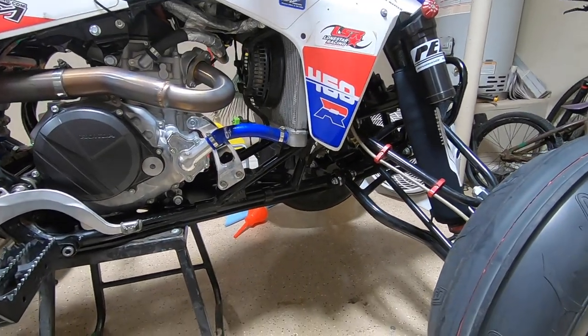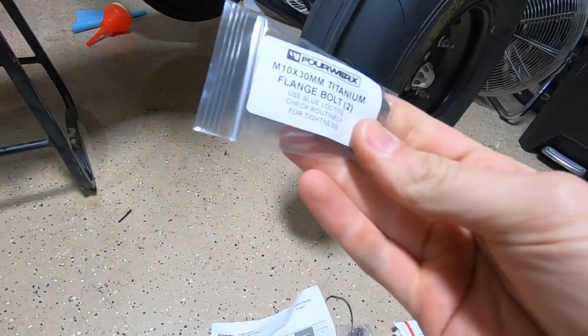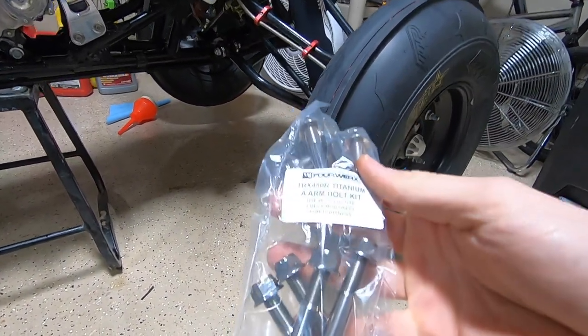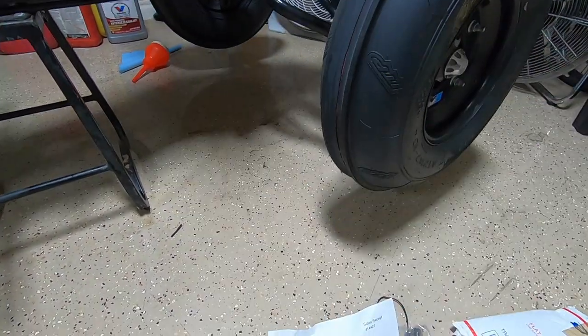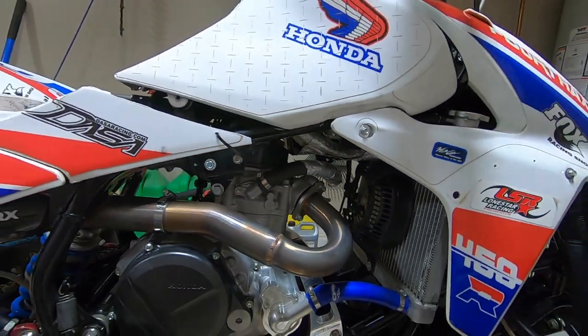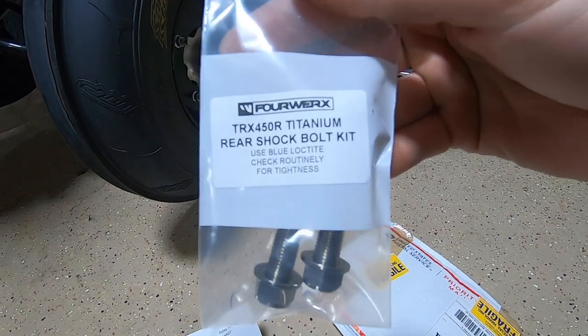Alright everybody, today we have more stuff for the TRX hybrid build. We have titanium bolts - some flange bolts that are drilled out, really cool. We got the front A-arm bolts, which will probably be the biggest weight savings because they're the biggest bolts. We also have the front shock bolts with lock nuts, motor mount bracket bolts, and the top engine mount bolts. Lots of bolts, lots of stuff to do.